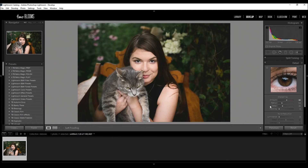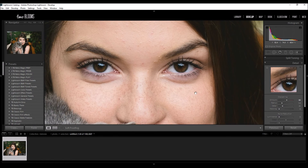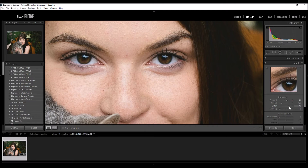Going down to the detail slider, it basically just sharpens the finer details of your photo. So all the little fine intricate points — if I were to move this up it's going to sharpen it even more. With a portrait you're probably not going to want to step away from the default, which is at 25.